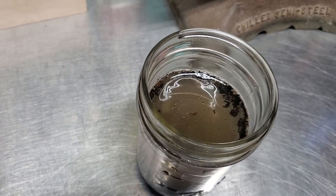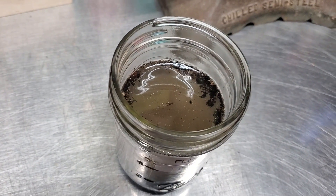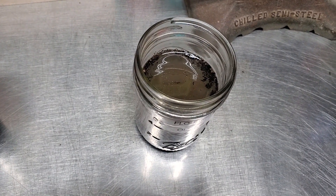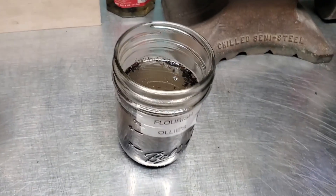And then Flourish from Ollie's — again, like the Batco, it looks pretty good, but there's not as much perlite in it. So we'll want to add perlite if you buy this one.